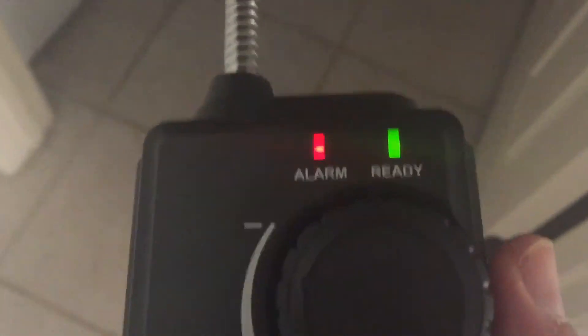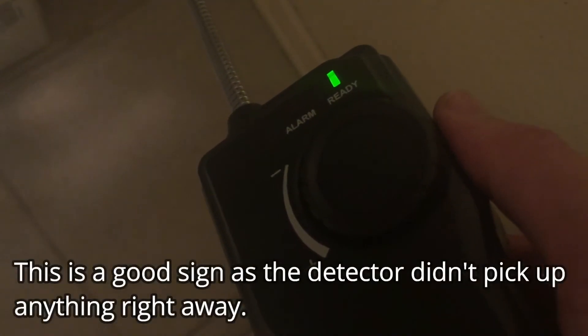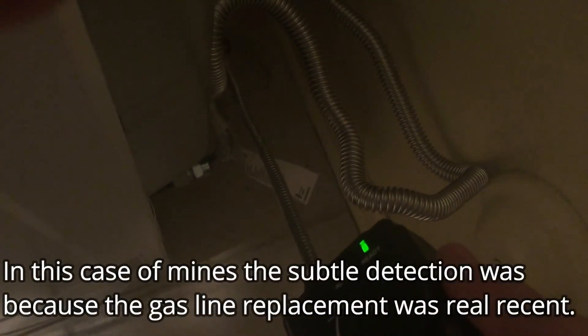It's picking up something here. This right here is our new washing machine. Adjust it again. As we get closer towards the source of the gas pipe, you should see that it starts picking up again. So that's definitely a good sign — that means there is no gas leak.